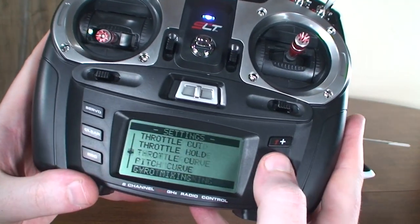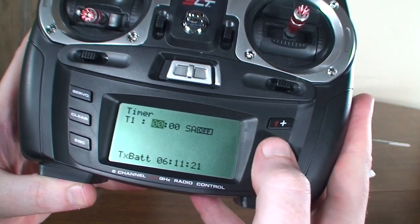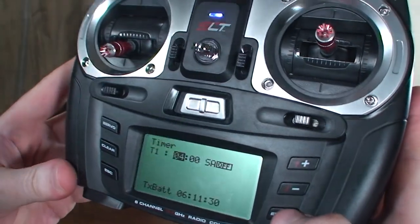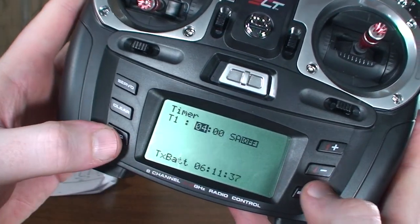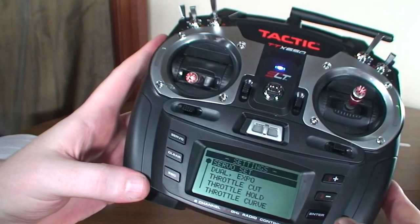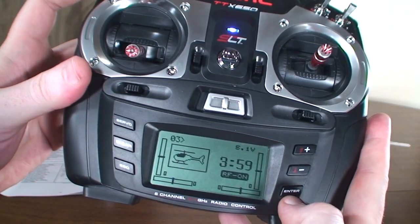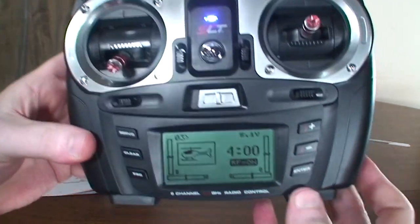That's it for the gyro. Going down to the timer — the manual suggests setting it to four minutes, so we'll set up a four-minute timer. It's set to switch A, which is how you start your timer. Now it's all set up — we've got our stunt mode, gyro, and timer configured. Flip the switch and the timer starts; flip it back and it stops, and you can reset it by hitting Clear.